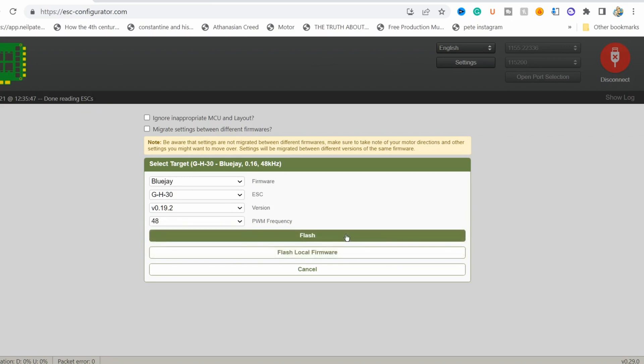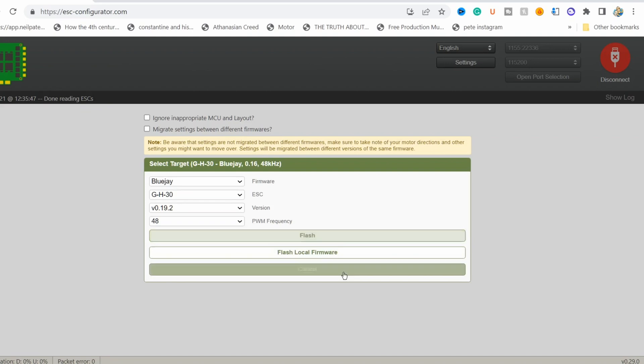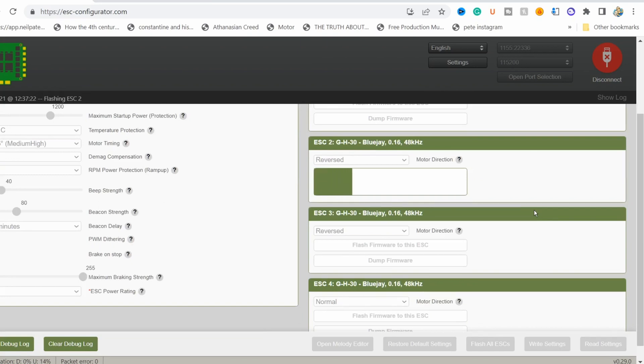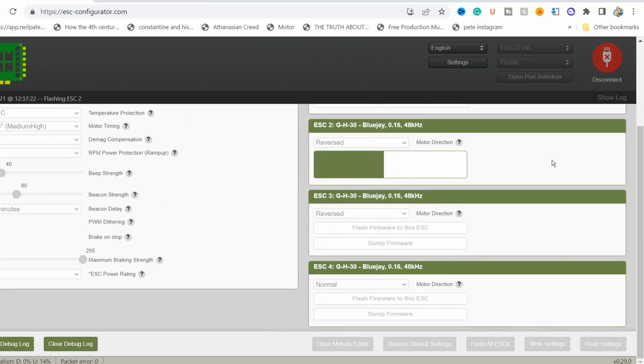You'll get the best flight times most likely with 96, but 48 is the happy in-between. What I'd suggest is put on 48, fly five packs, see how it feels, then put on 96 and see if you like the feel of one more than the other. Because if you like the feel of 96, you'll get more flight time. I kind of like 96, but I'm trying out Mouse's tune and he recommends 48, so I'm going to try it out the way he suggests.